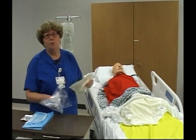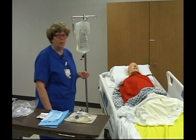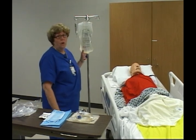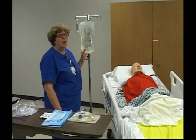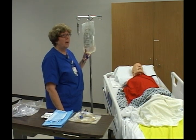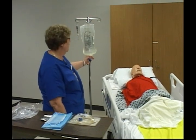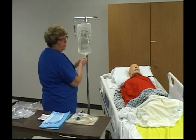I want to clarify what you would do when performing PD without the exact amount of solution the doctor has ordered. A very common example: the doctor orders 2500 ml to be instilled, but we do not stock nor does Baxter manufacture 2500 ml bags. So what we have to do is use the next size up — that would be a 3 liter bag. This is common practice not just at Mount Carmel; it is our policy and you need to be aware of it.